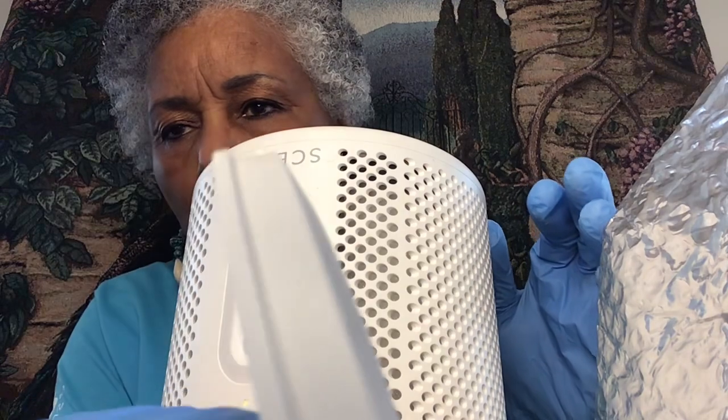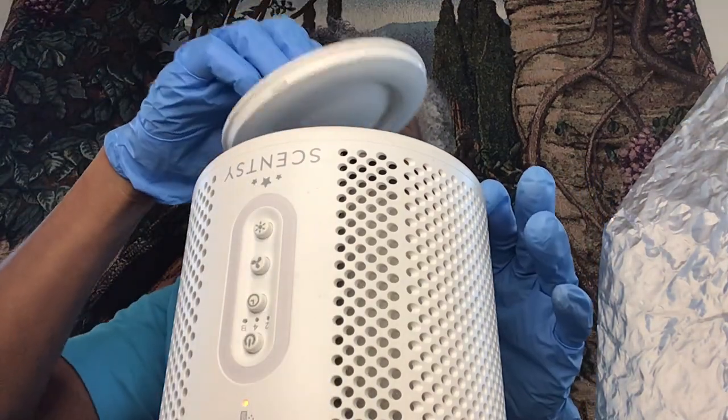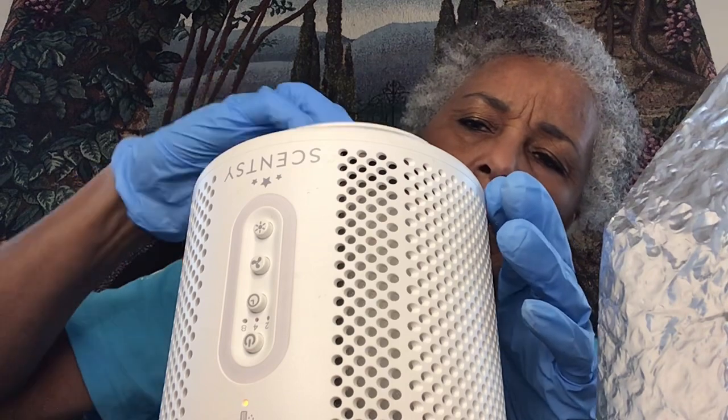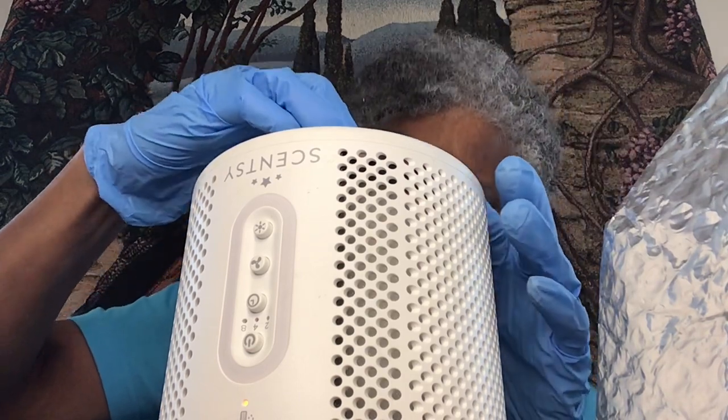There are some little grooves on here where you have to line up the grooves in order to close it back up. So I'm going to try to line these grooves up correctly so I can close it up.